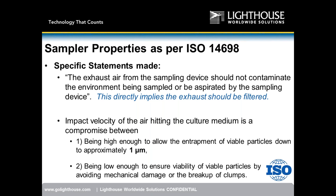ISO 14698 also states that impaction velocity of air hitting the culture medium is a compromise — high enough to allow entrapment of particles down to approximately 1 micron, and low enough to ensure viability by avoiding mechanical damage or breakup of clumps. Two key takeaways: one, filtered exhaust; two, the ability to sample down to 1 micron in size.